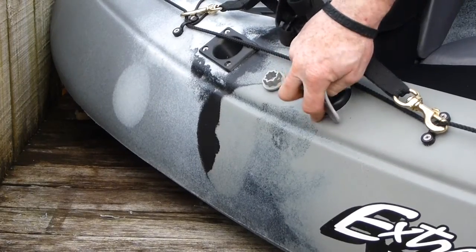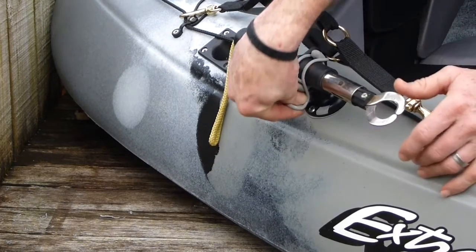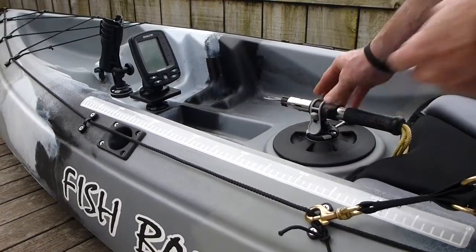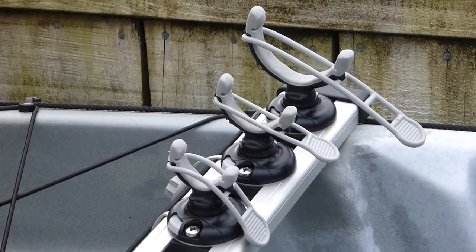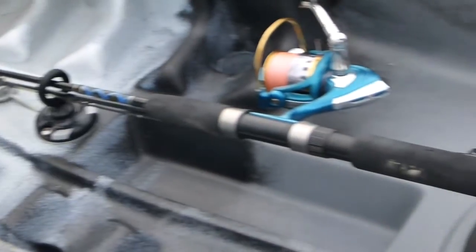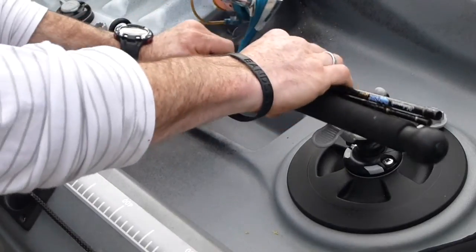G Holds: The G Holds can be used for a number of applications, from holding paddles to storing fishing rods or gaffs, and in this case keeping your fish grips within easy reach. They come in three sizes. The rubber moulding and urethane strap helps avoid vibration. The I-25 is ideal when combined with G Holds, as shown here securing rods.